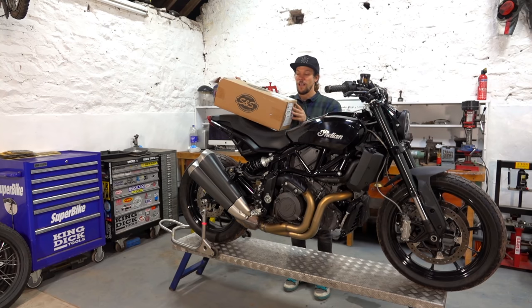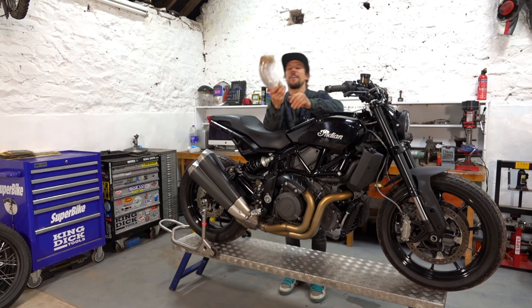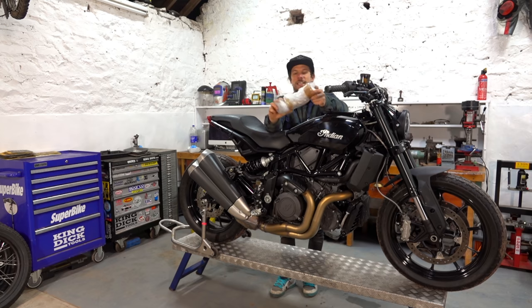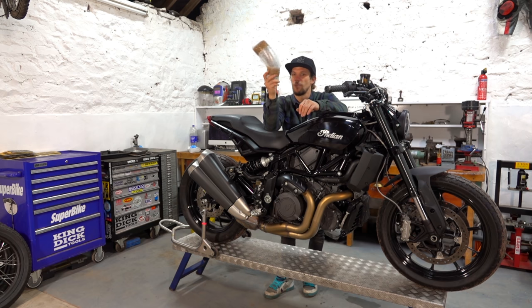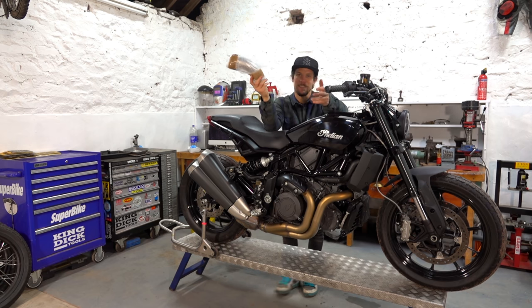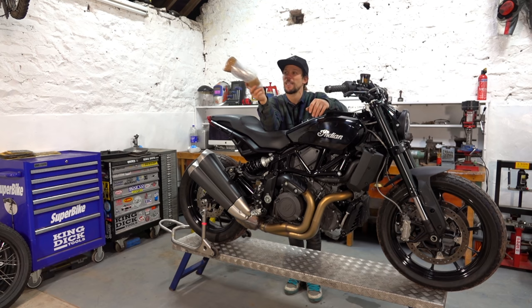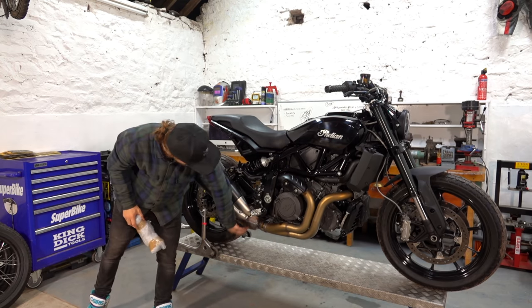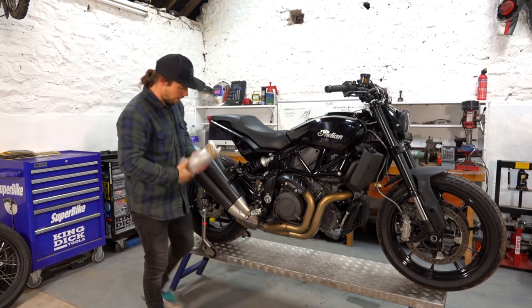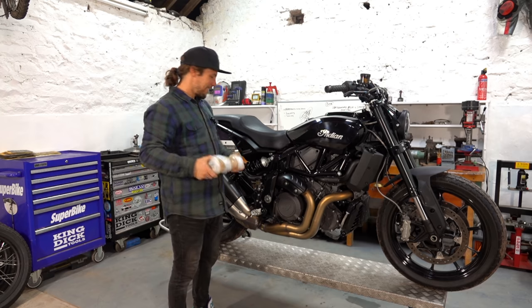We're going to crack on fitting the exhaust. We've also got one more component from Morespeed Racing, an awesome little tuning firm down in the south of England. This is their link pipe — they've done a ton of stuff for the FTR. This is for removing the catalytic converter. For road use you're not supposed to take the cats out of bikes, but because this is a track bike and an off-road bike we can. The cat is a massive box as it is on all motorcycles these days, so that's going to save us a ton of weight — we replace it with that cheeky little link pipe.